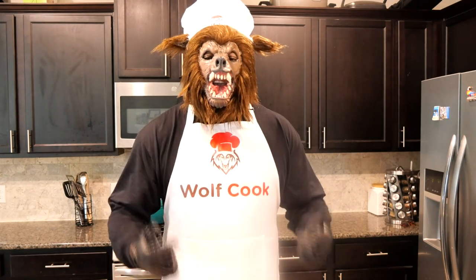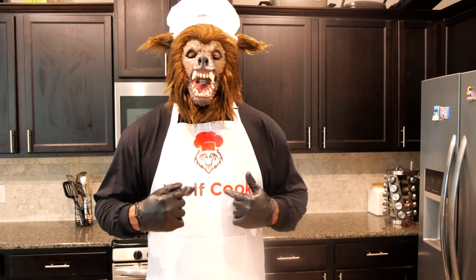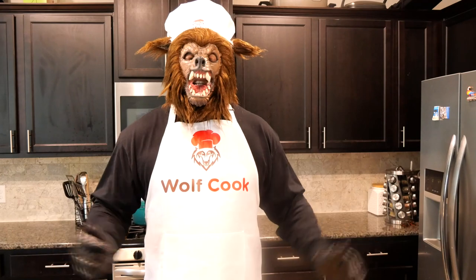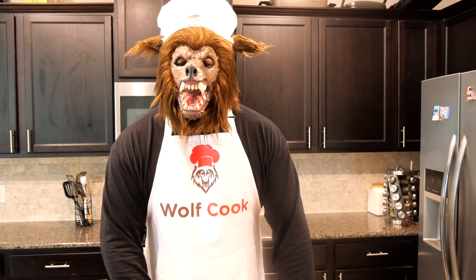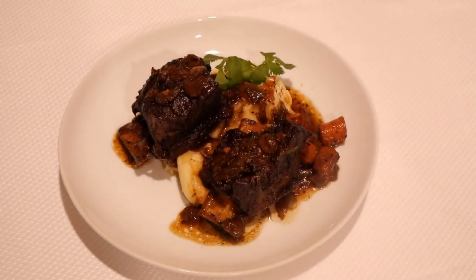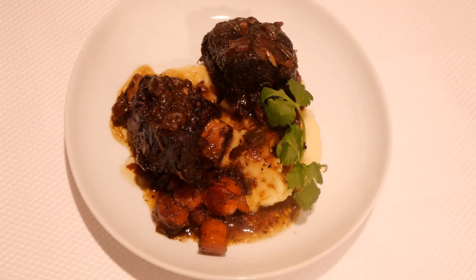Welcome everyone. I am the Wolf Cook and welcome to the Wolf Kitchen. Today we're having a Wolf's favorite that already has my mouth watering. We're going to be cooking some braised short ribs with mashed potatoes and gravy.